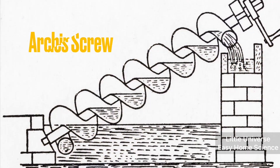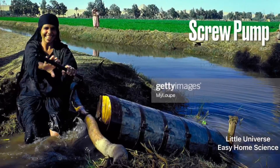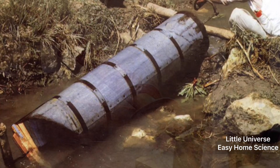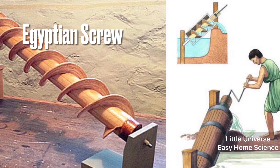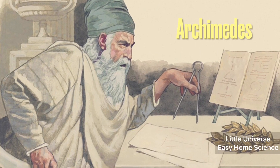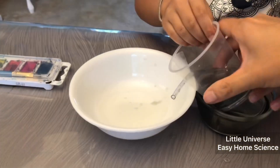The Archimedes screw, also known as the water screw, screw pump, or Egyptian screw — screw pumps were first used in ancient Egypt. The Egyptians used this in the third century to transfer water from the Nile River for irrigation.